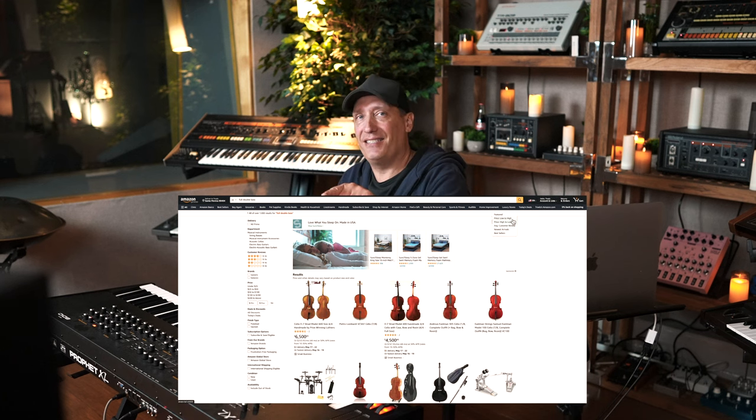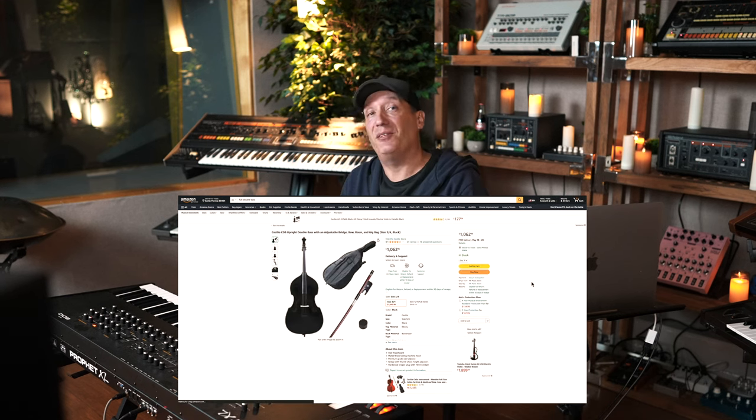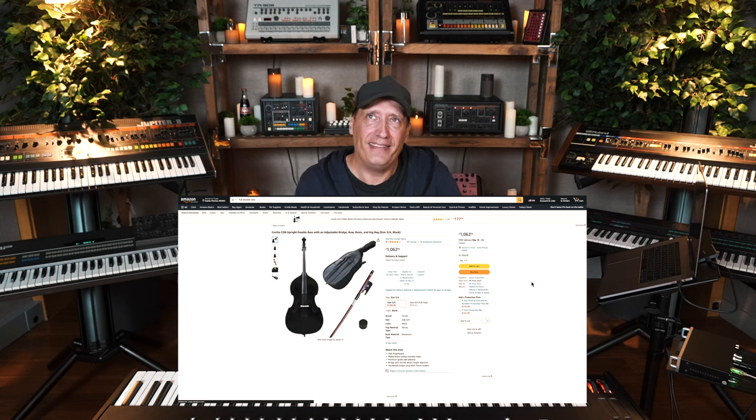This library was born out of the unhealthy idea of gradually destroying an instrument and recording the death process. I went to Amazon and typed in 'full double bass,' sorted by price, and found the cheapest full upright I could get. I paid around $800. The bass came in a cardboard box with holes in it, the neck was already bent, so it was dead on arrival — I just laughed because it was so perfect.